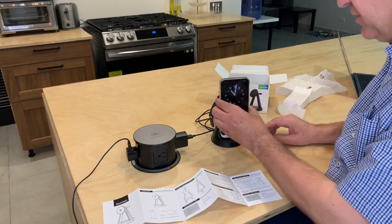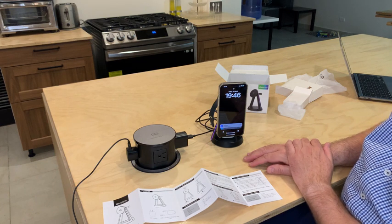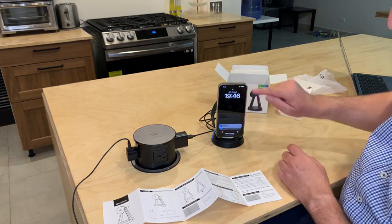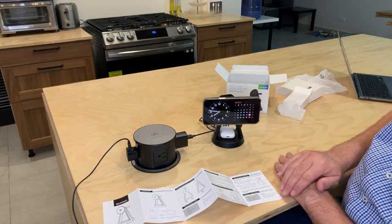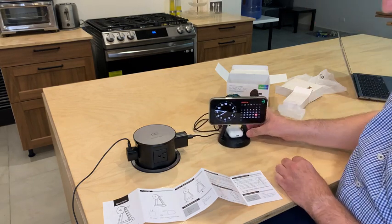You can also charge it vertical like that — it's charging, but there's no standby mode in vertical. When you put it sideways, it will go into standby mode. It's a nice wireless charger.